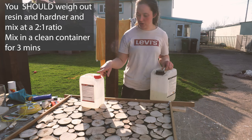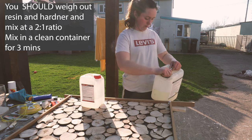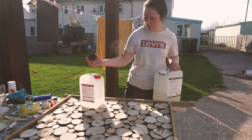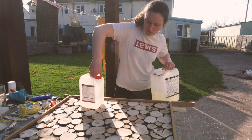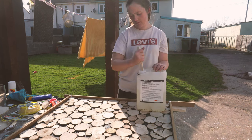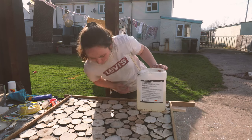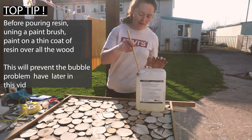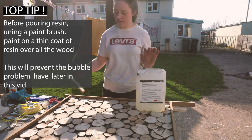Usually you would measure out — the ratio is two to one — and it would all go in, but I am wanting to get this done while I've got heat in the day, so I'm going to take some risks. Moment of truth. Now we pour and we see if I've got any leaks, which hopefully I won't.